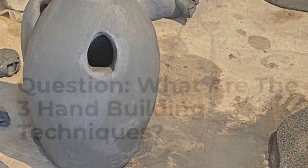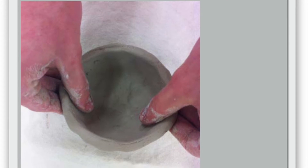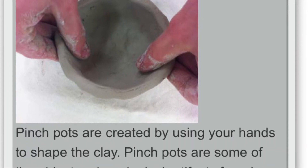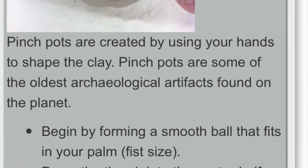What are the three hand-building techniques? Pinch pots are the most basic way to manipulate clay, also the most primitive and often very time effective. They're great for making small, round forms.